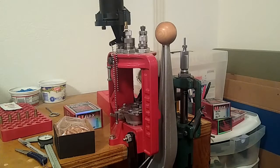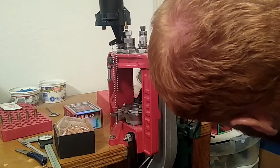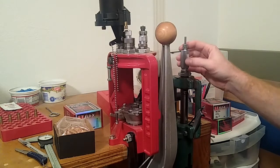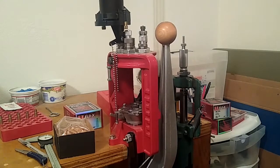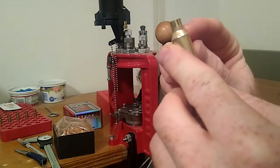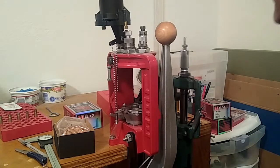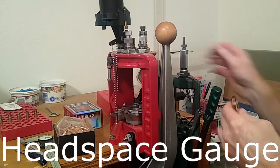When I start out with this process, I definitely don't want to go all the way down. So I'll put the ram all the way up, then twist the die until it comes in contact with the shell holder. Then I'll back it off about one and a half turns. Then I'll go ahead and run the brass through the die. You'll see where it's been sized. I'll slowly bring that down so I don't go too far. There is a gauge to measure this exact thing, but I'm just going to eyeball it.